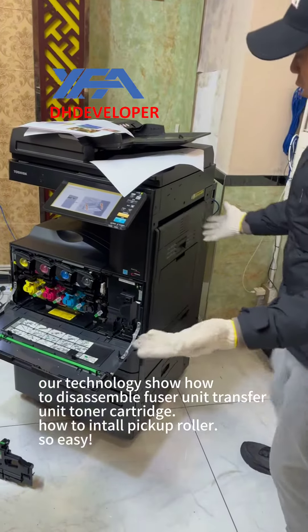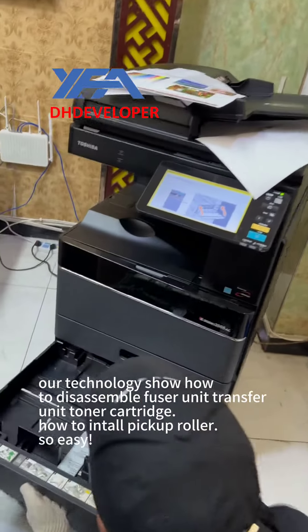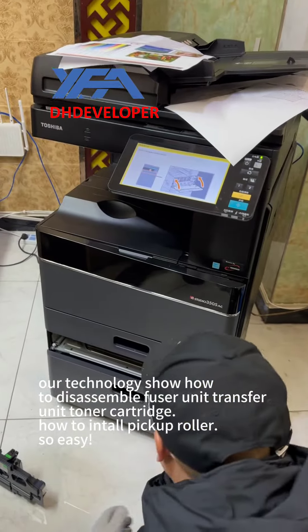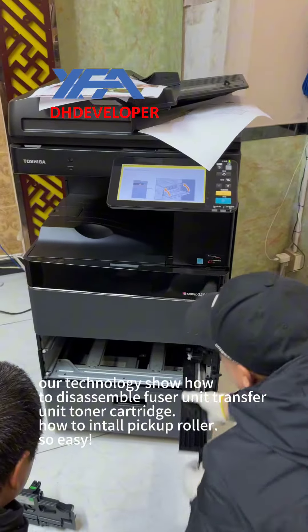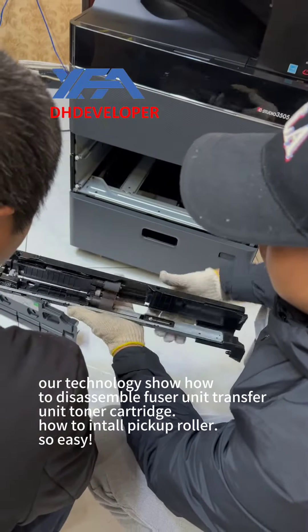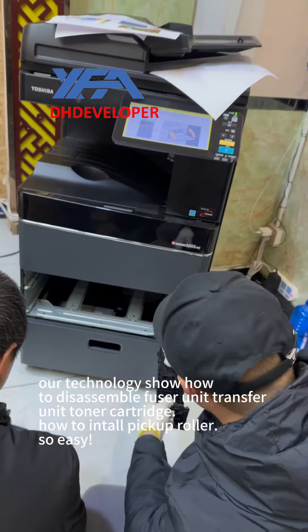This goes into the cartridge. It's easy to get the cartridge out. We can turn the cartridge out and turn it. To get the cartridge out, we work with it carefully. We need to ease the cartridge out.